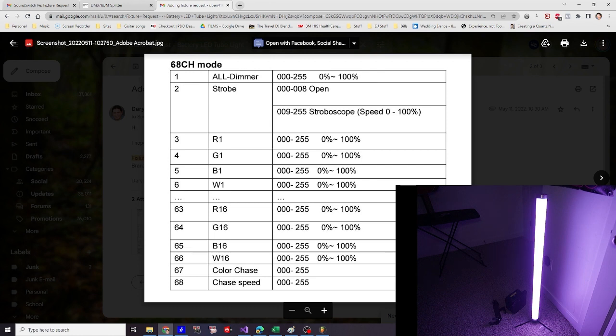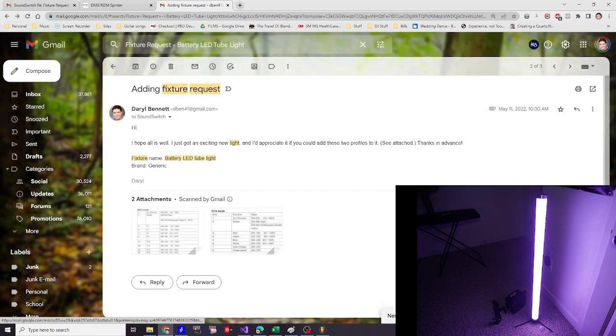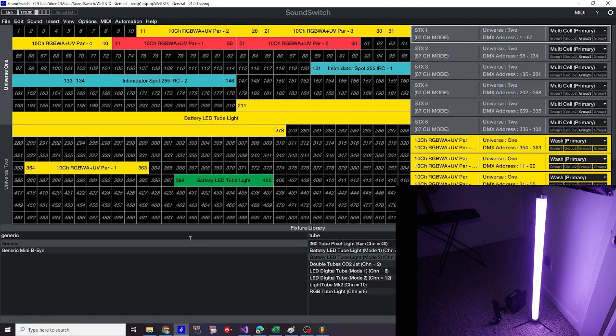When you're in SoundSwitch, you can check whether your light already exists, or you can send a polite email to the SoundSwitch team with a photo or screenshot of the manual and they'll add it for you. I requested that the 8 channel mode and the 68 channel mode be added. Liam messaged me with the name of the fixture — it was listed under generic as battery LED tube light, with 8 and 68 channel modes available. Make sure your light is set to the appropriate profile as well.